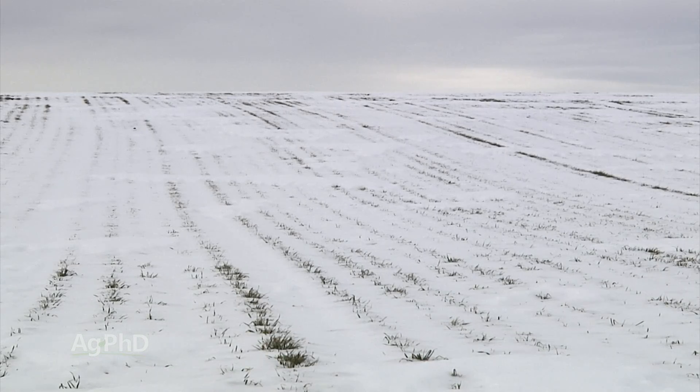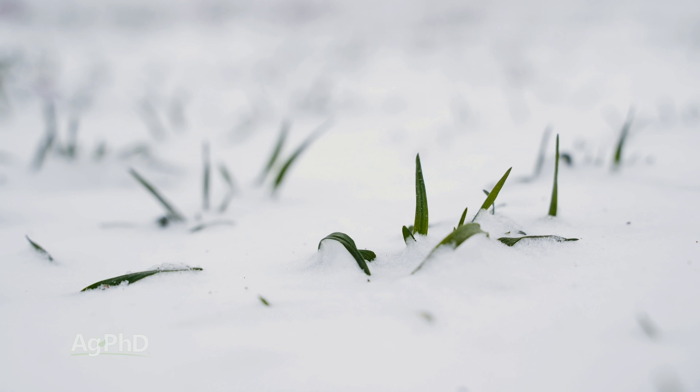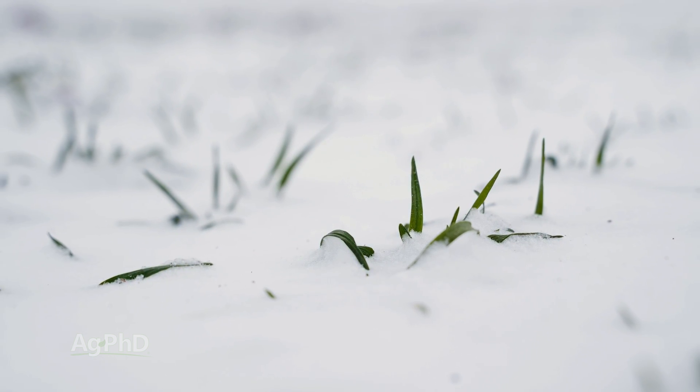You may say snow on top of plants can't be a good thing, but snow acts as insulation and it keeps that temperature constant underneath. That's what we need to be really successful overwintering winter wheat.